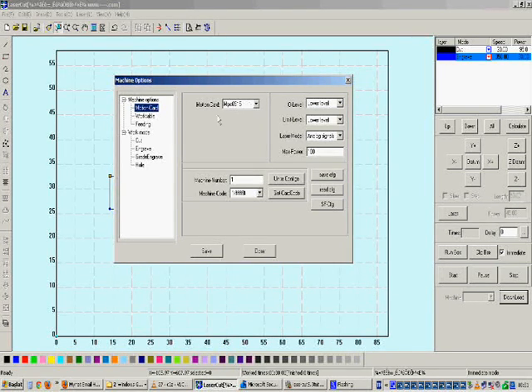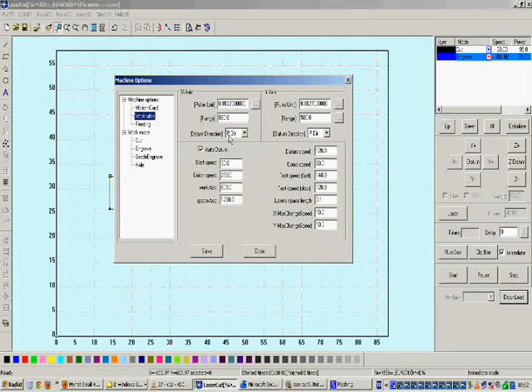For example, if your machine is using a Leetro MPC 6550 board, then the settings for that board will be shown in this menu. The second and most important section, where we will change parameters, is the Work Table. There are many parameters we can work with here.